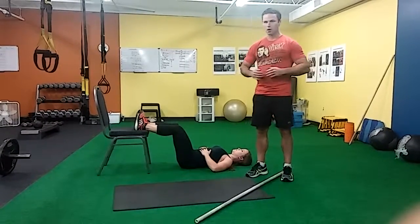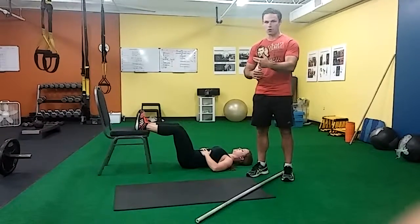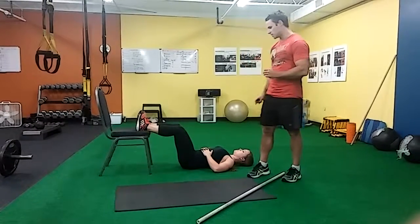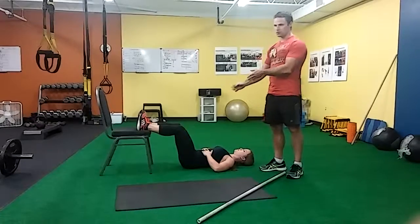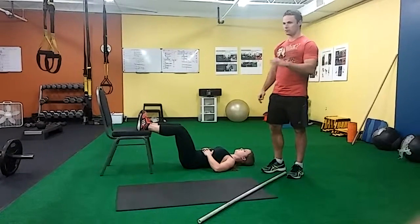With the breathing, we're going to think about taking a deep breath in for about three seconds, and then a long exhale, blowing out as far as you can and tightening as far as you can — again, for about three seconds. Generally, with this drill, we're going to do this for about 15 to 20 breaths, and then move to a core exercise.